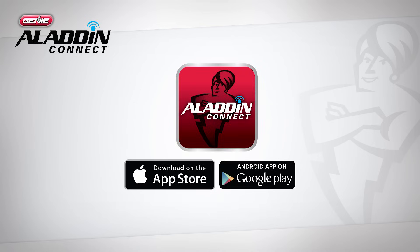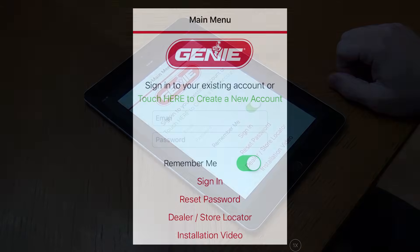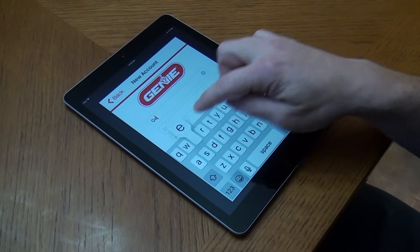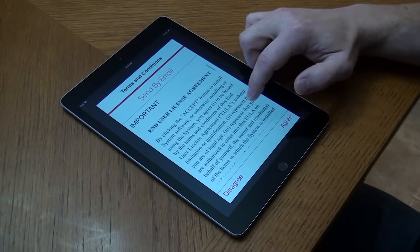Before beginning the installation process, download the Aladdin Connect app, available in the Apple App Store and Google Play Store, on your smart device. Next, create an Aladdin Connect account. Tap 'Touch here to create a new account.' Enter your full name, email address, and then create a password. The password must be at least 6 characters and contain at least one number, one letter, and one non-number or capital letter, and cannot begin or end with spaces. Please read the terms and conditions and then select Agree.